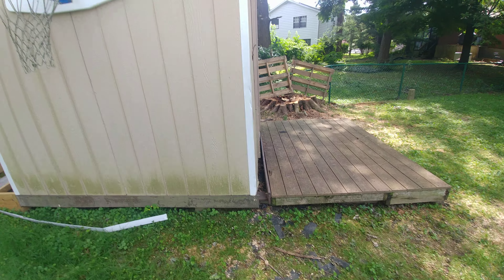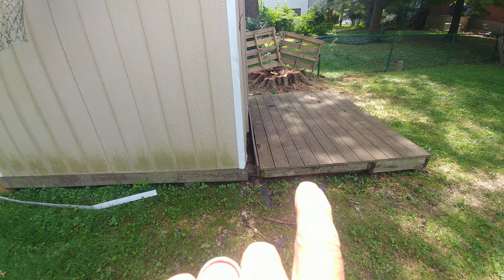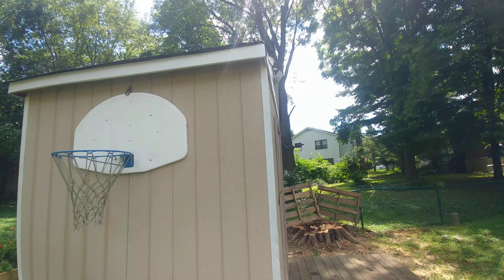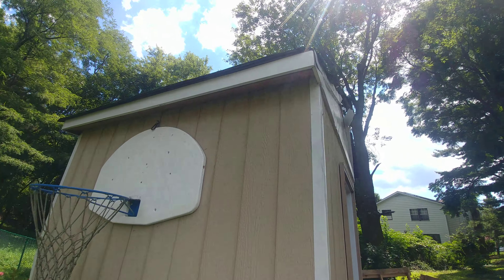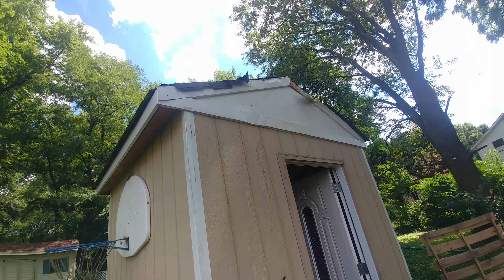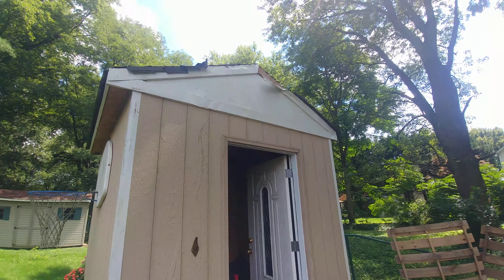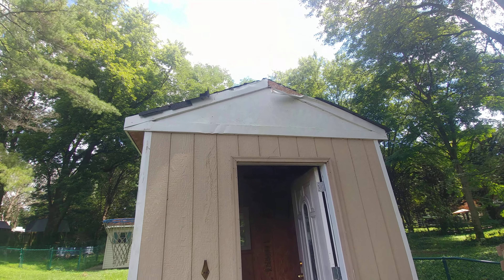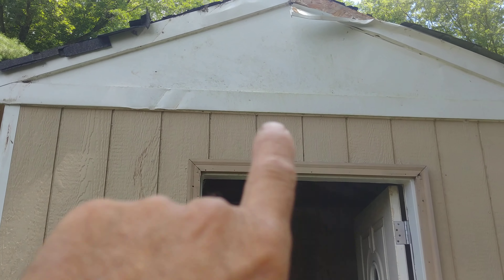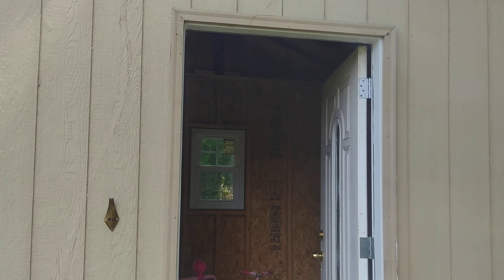We'll reset the screws and put the boards back. The drip edges fell off here too — the roof got all damaged here. The flashing needs to be replaced: we've got this portion of the flashing bent, this one here bent, and then we've got to do the flashing on all three pieces.